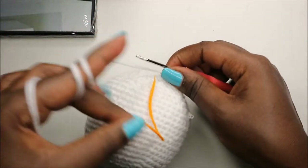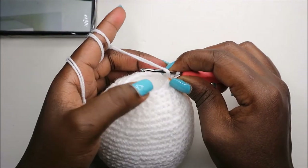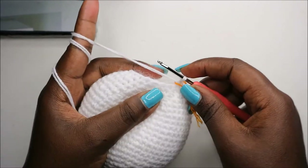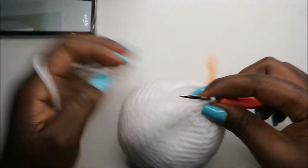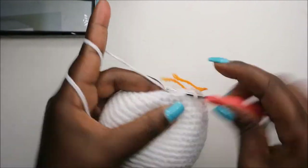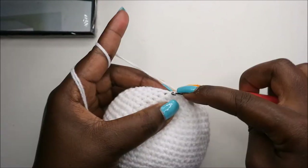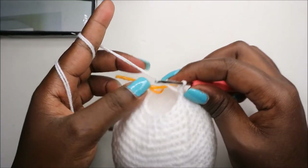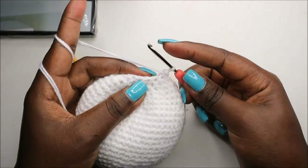In our 28th row, we're going to do single crochet then decrease and repeat all the way around six times for a total of 12 stitches. So: single crochet and then decrease. Keep repeating — single crochet and decrease — all the way around.